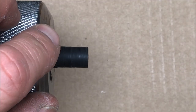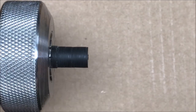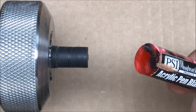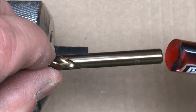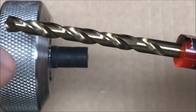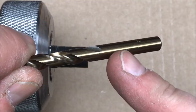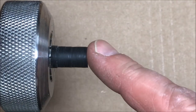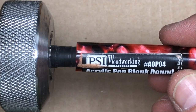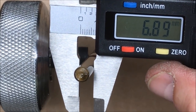I've chucked up a piece of solid black acrylic and I need to get a tenon on here that will fit inside of this acrylic blank. I went to my box of drill bits and started fitting bits until I found one that fits snugly inside the blank — it turns out this is an eye bit. I measured the diameter with my calipers and we're shooting for 6.89 millimeters.